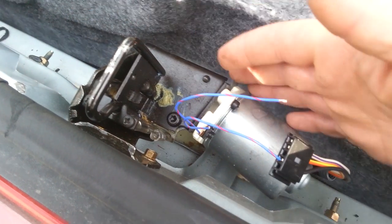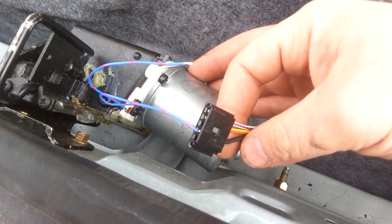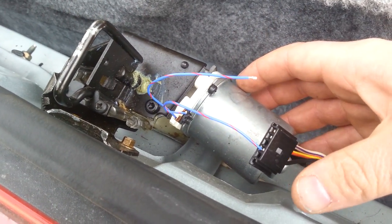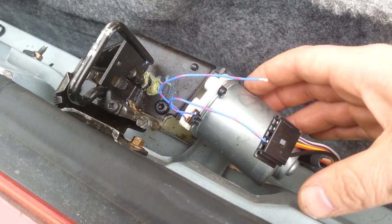Depending on which way you have the contacts, it operates the motor up and down. Get it to where you want and you've got a manual trunk. Hopefully it helps someone — took a while to figure out how to work that, so there you go.